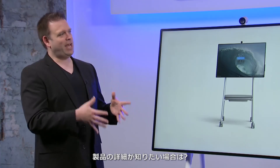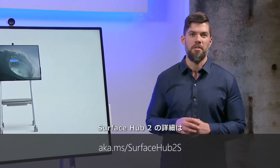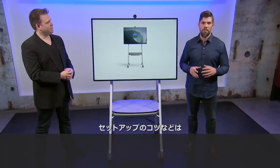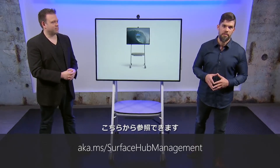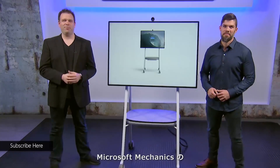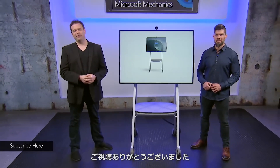Thanks Dave for joining us and showcasing the level of innovation and thinking that you and the team have put into this device. You can learn more about Surface Hub 2 at the link shown, and there's also deeper content on setup management, tips and tricks. Subscribe and keep watching Microsoft Mechanics for the latest tech updates.